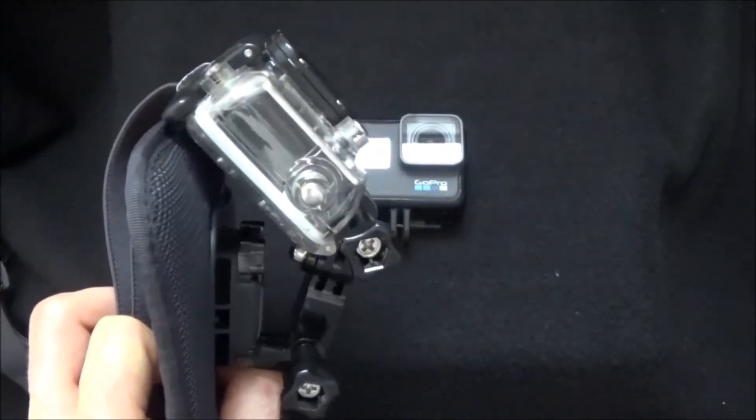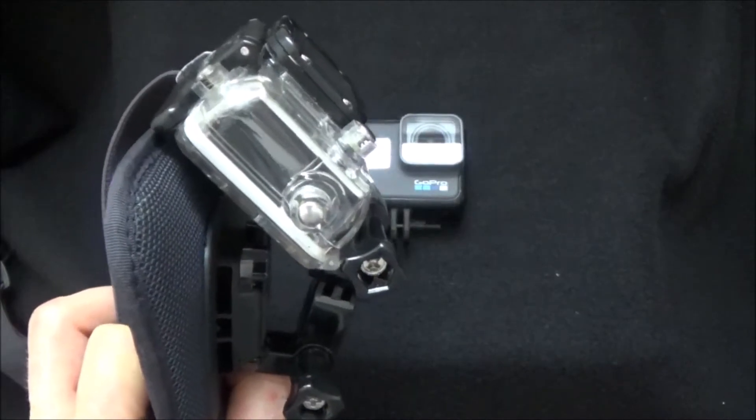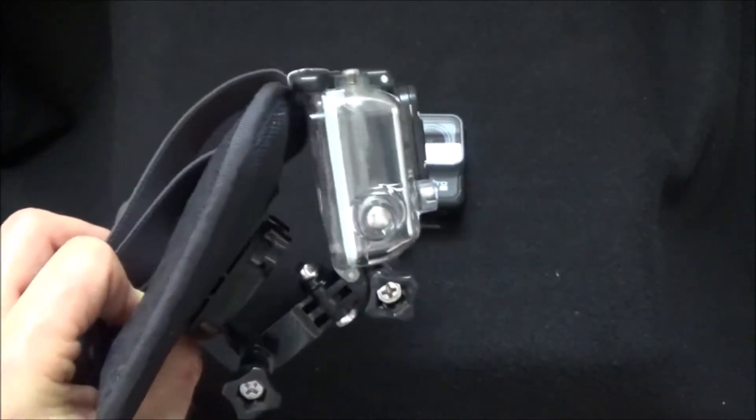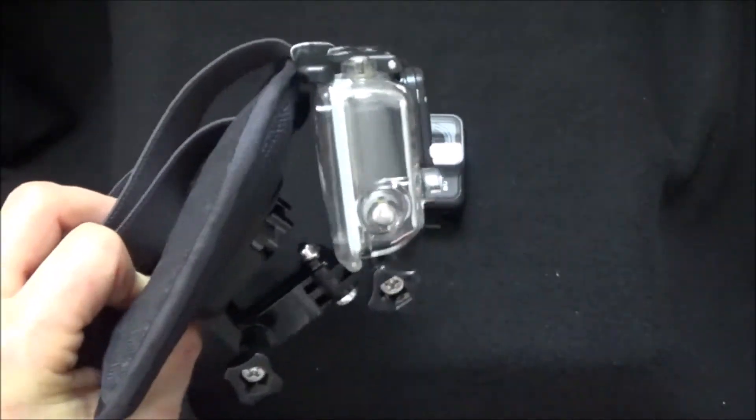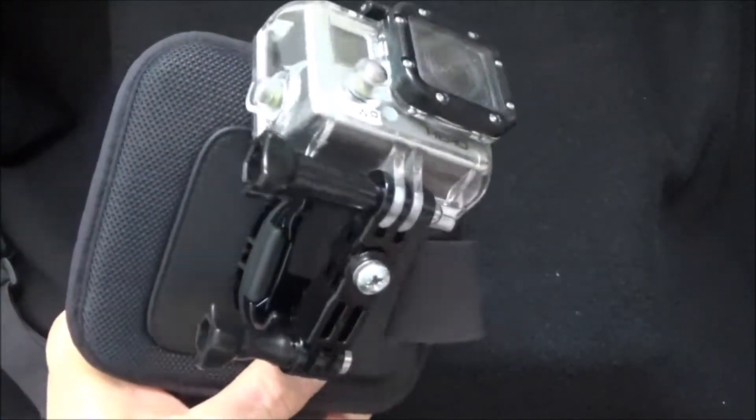When it is on your chest and you are looking down, it looks like it is pointing up at an extreme angle, but this is really what you have to do to get something besides your knees and the pavement under you when you are using this thing.